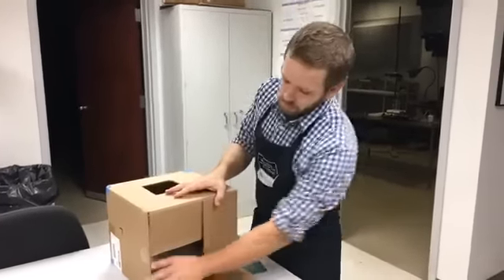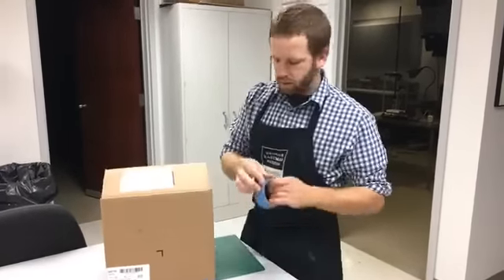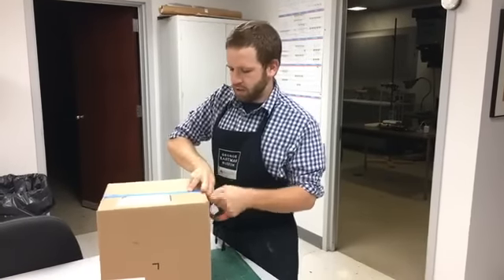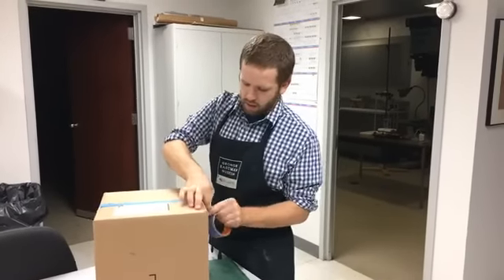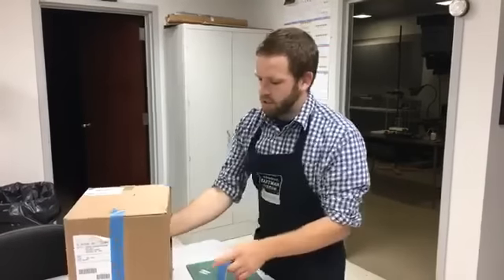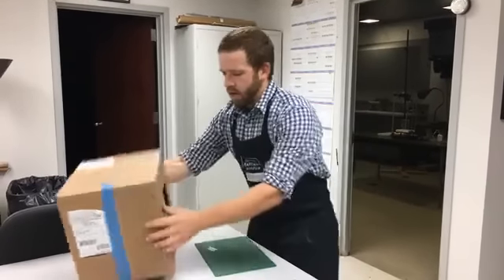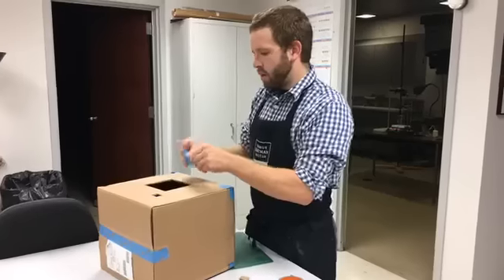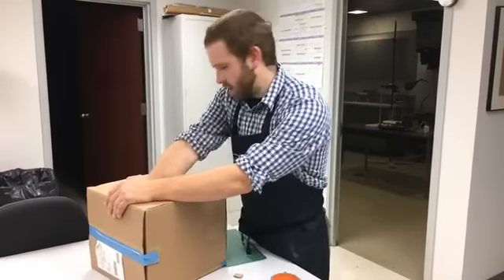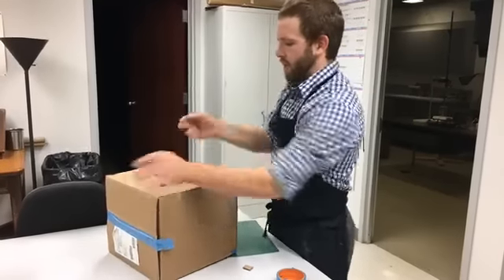So now we'll close up the side of this box, making sure it's nice and closed. Just in case, you can put a piece of tape. Before we seal this up, those little flaps are hanging down, so I'm just gonna put a piece of tape in here to hold the flaps back so it doesn't get in the way of what we're looking at. Okay, so there we go — we've got that sealed up.